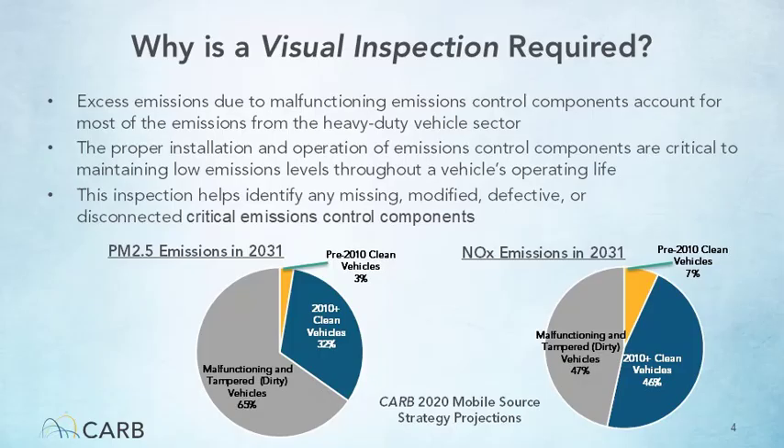Why does Clean Truck Check require visual inspections? The majority of PM2.5 and NOx emissions from the heavy-duty vehicle sector are caused by excess emissions due to malfunctioning or tampered emission control components. Proper installation, operation, and maintenance of emission control components are critical to maintaining low emission levels throughout a vehicle's operating life.